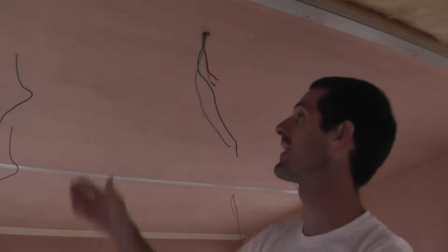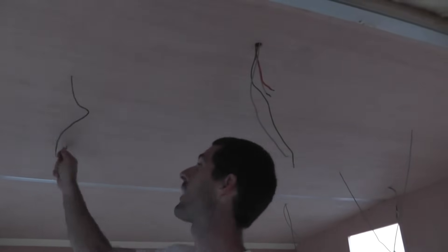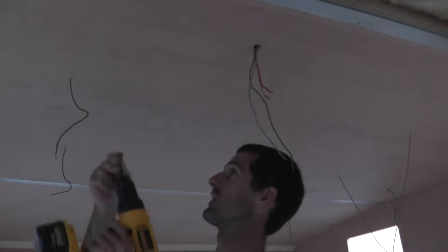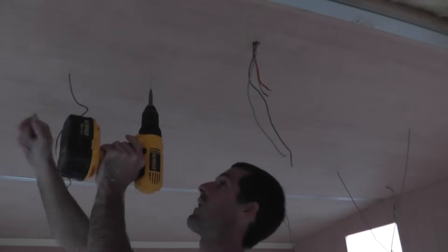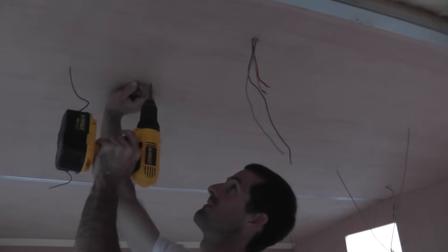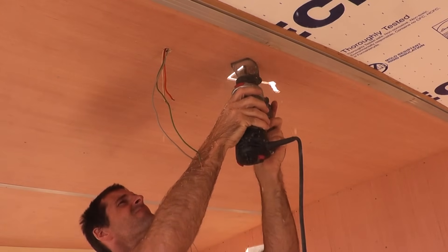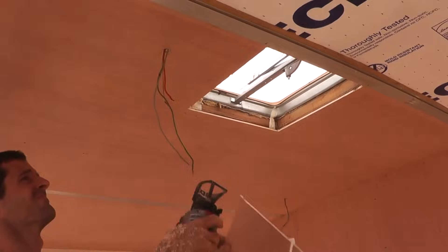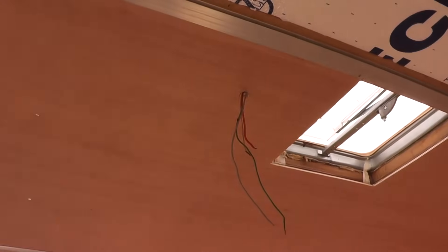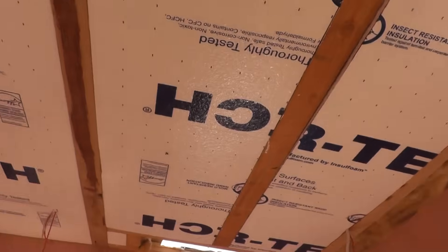Now we'll put some screws in here before the glue dries. I drilled the holes for these wires right where the rafters are, so I'll be able to take out the wire and put a screw there. It feels really good to have that piece installed — now it's time to move on to the last panel.